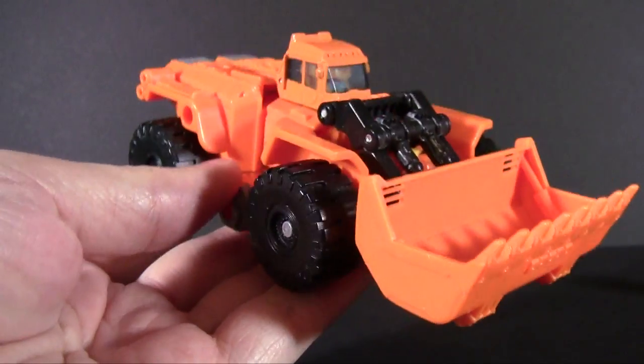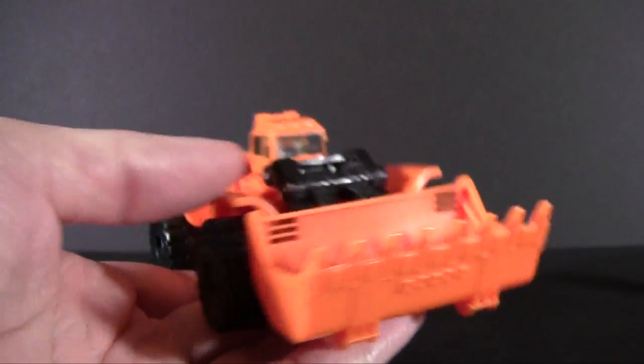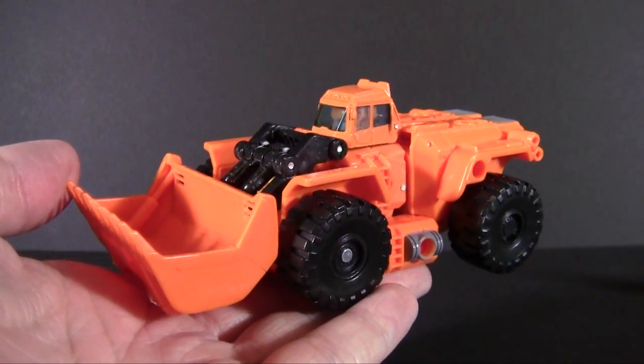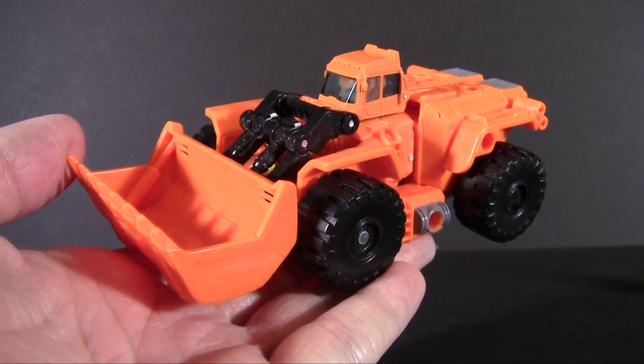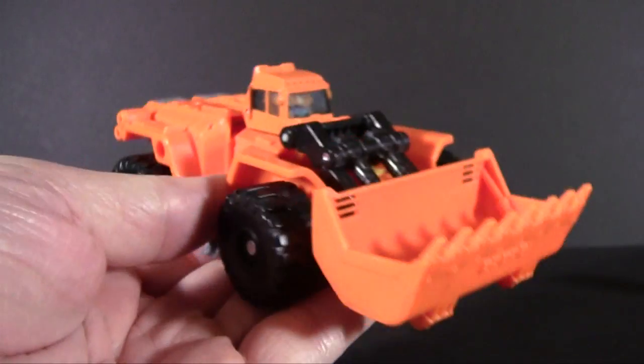I have quite an affinity for this one because it's a toy that survived my childhood — or rather, the G1 version was. And it seems like one of those strange joys, because of all the Targetmasters to do for Generations, Scoop? Really? That's so left field.